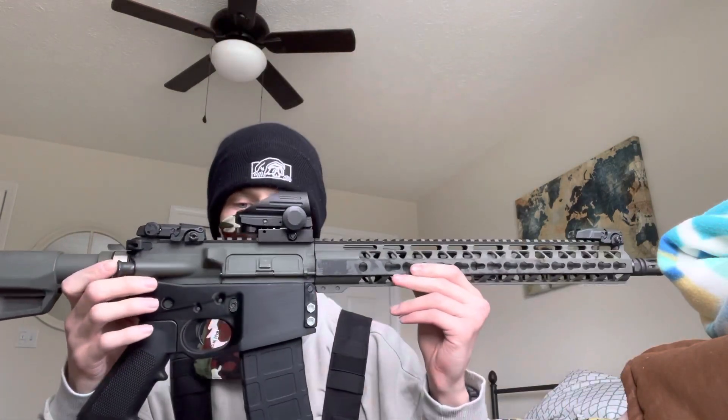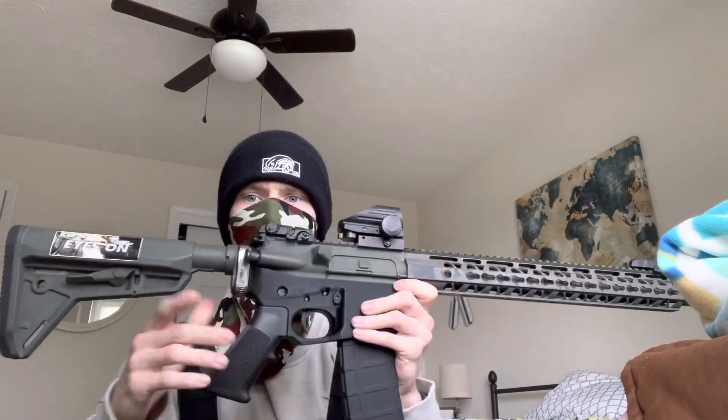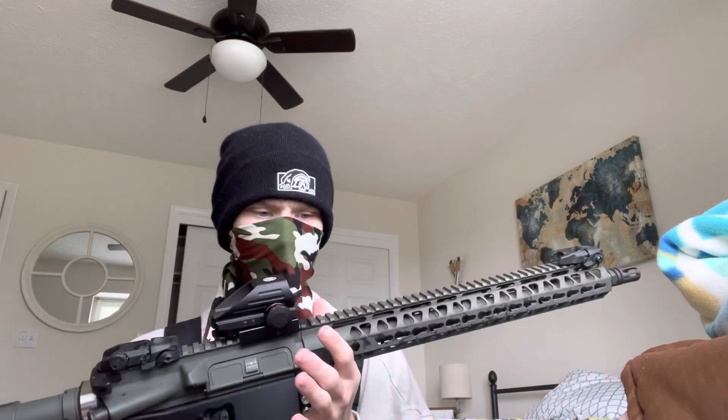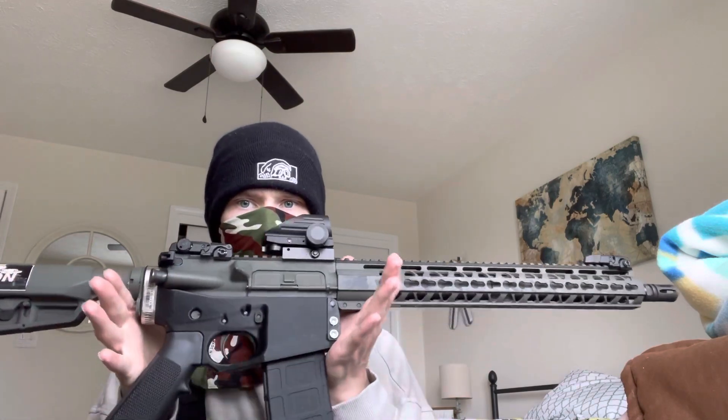This is the Hoffman Tactical version 3.1. Here it is. Has the hose clamp, screws up front, 100% infill, PLA Plus. I've only run 20 rounds of Tula ammo through it — .223, some really dog shit ammo — but I ran it through it.